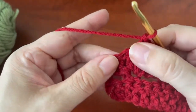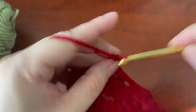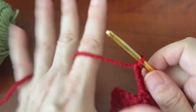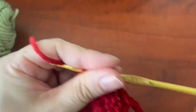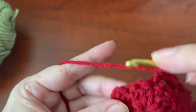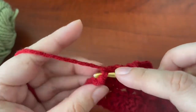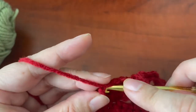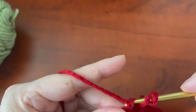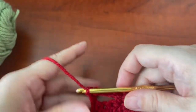So you're going to do a double crochet on top of the chain of the single crochet below, like this.